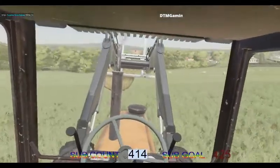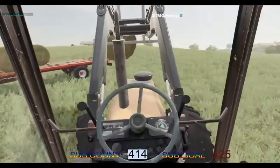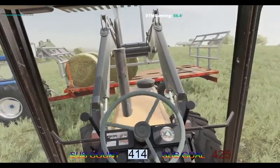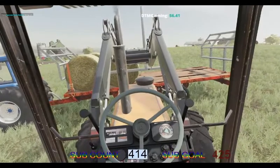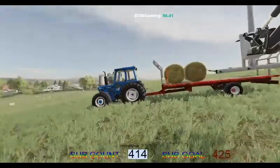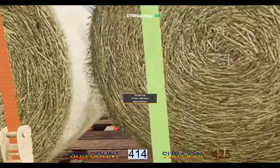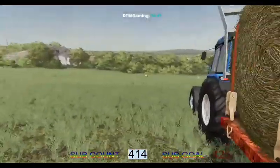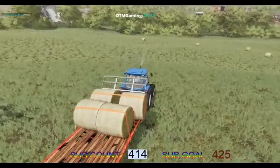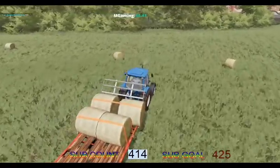This old bale trailer, we have got it ideal for now. And that's got all the bales on top. We shall just take this down the hill a little. One bale there didn't quite get firing up in.